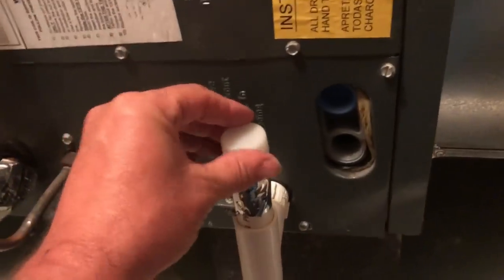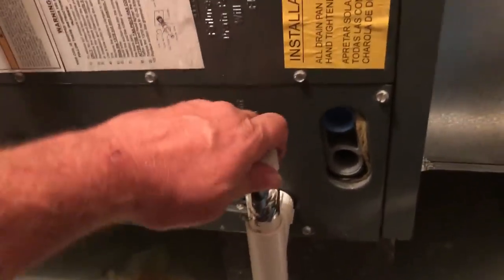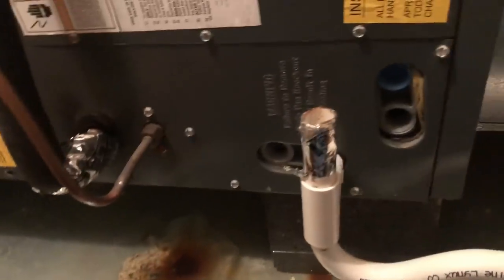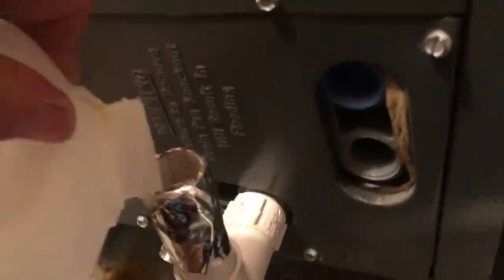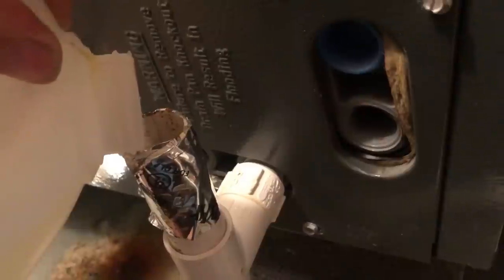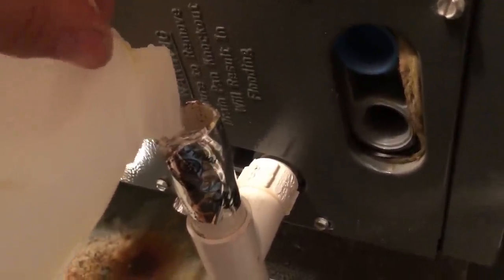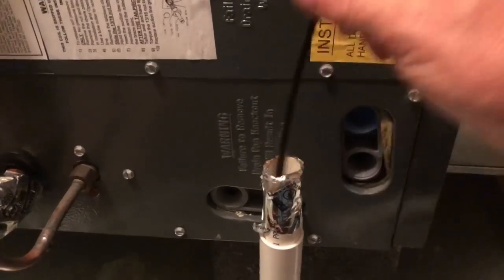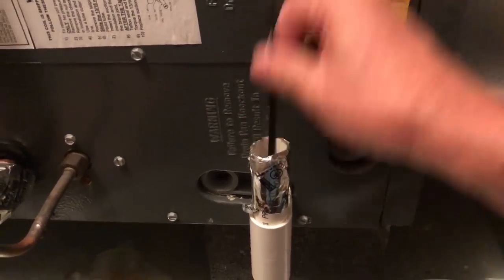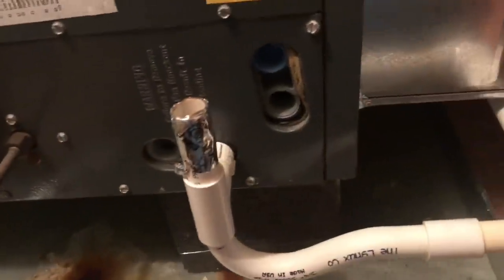I'm going to pour a little bit of this yellow death in there. Somebody's been dealing with this before because here's a cup they were bailing with — looks like that's all they had stopping that, you know, the negative vent. So I'm going to pour this yellow death in — pretty strong. Try to poke around in this thing some more, see if I can get it clean and clear and going, then I'm going to flush a bunch of water through it, make sure we get it flowing.